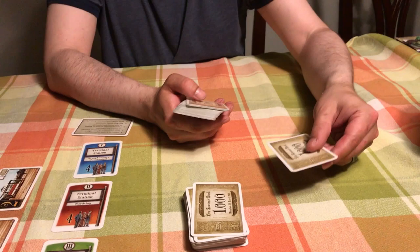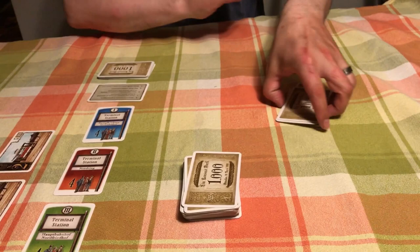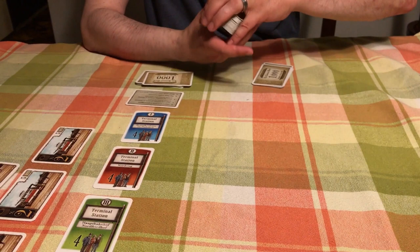Each player gets six cards to start their hand, so we deal six cards to each player. That is Hilda's six cards, and these are my six cards. We take the rest of the cards and set them aside where both players can reach them — that is the draw deck. Now we are ready to play.